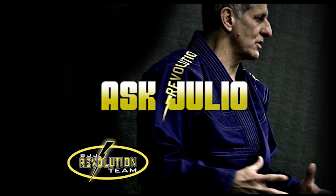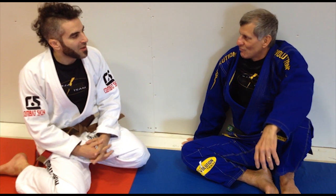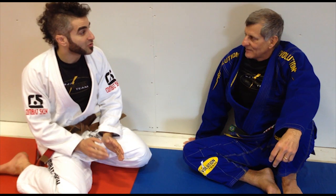And now it's time for Ask Julio. Igor Caballero asks the question — he wants to know, do you have to be a top competitor to be a great master?